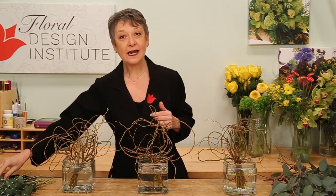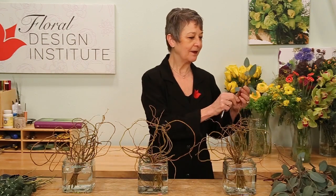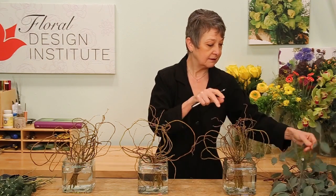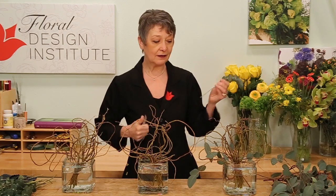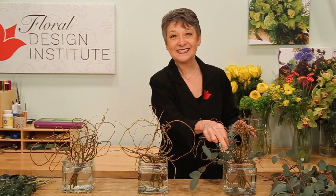Then another week ahead, maybe start doing some foliages. Pick things that will last a long time. I thought eucalyptus would be perfect because that's on trend. Just start weaving it through the armature. Use different varieties because it makes it more interesting. I've got silver dollar and then coming back with spiral. Use the central binding point and fill in until you have three beautiful foliage nested designs.